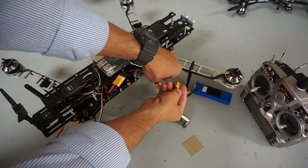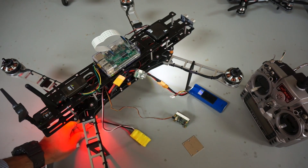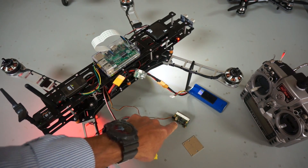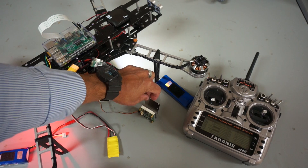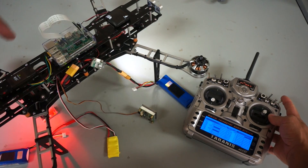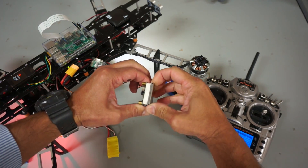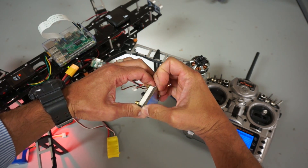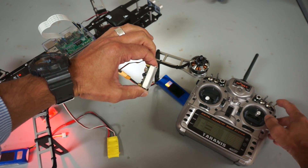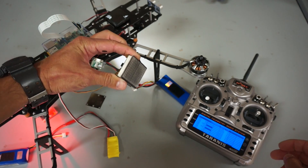I'll go ahead and power everything up — giving Pixhawk power and powering the auxiliary rail. You can see the EPM is now powered up. Let's engage the magnet. I'll put that plate near it and toggle up — I almost grabbed my finger. You can see it is engaged, and as demonstrated it takes significant force to pull apart. I'll flip down and up, and it's disengaged.